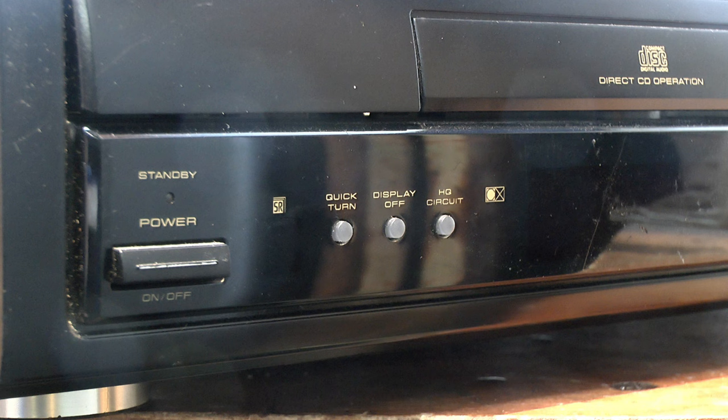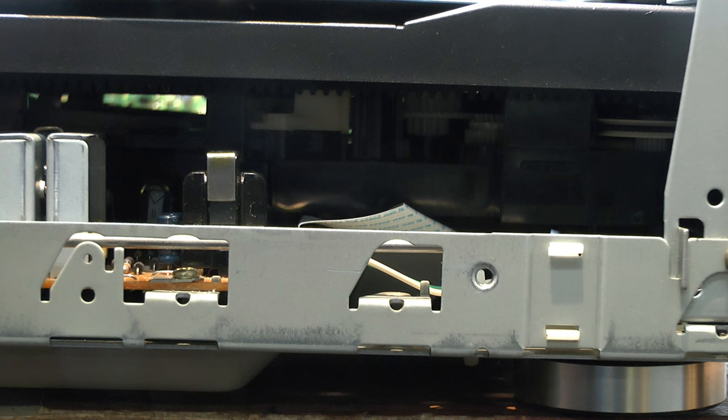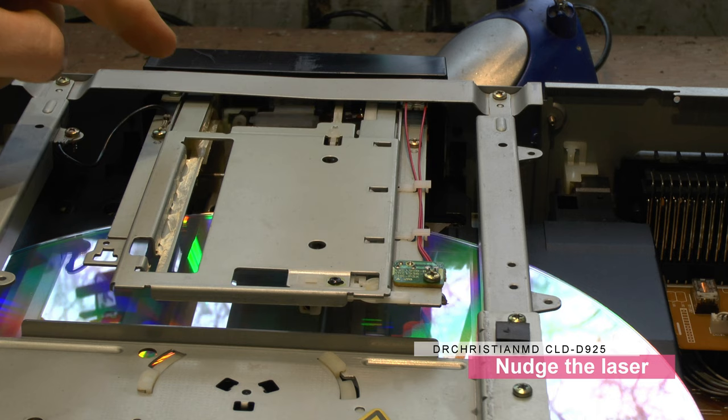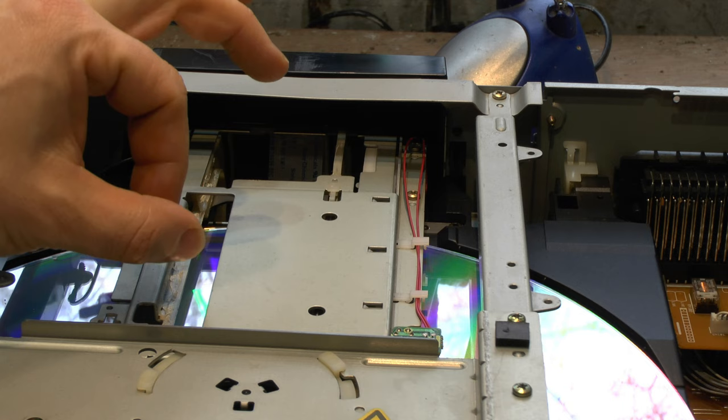Usually if the head has gotten stuck at the top, you can spin the little fella in here and drop the player. The problem right now is the disc is at the top and the laser is at the top, so if I do that it's going to cause the head to crash with the laser disc. What I did was give the head a little tip to get it past where it's getting stuck.